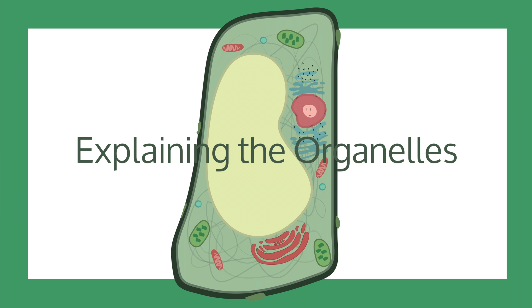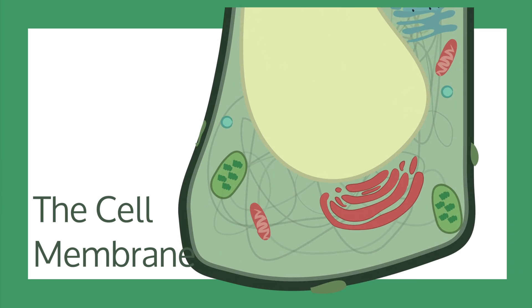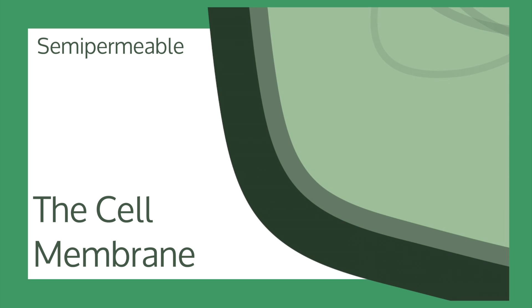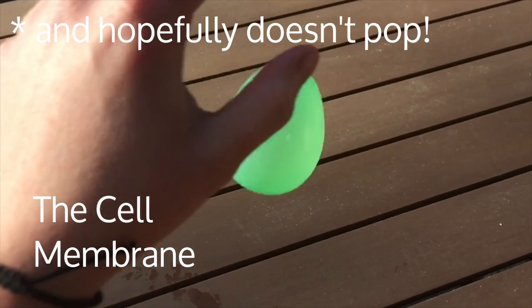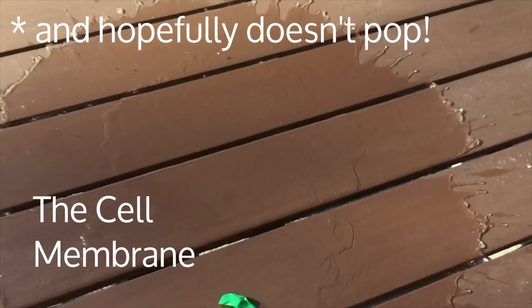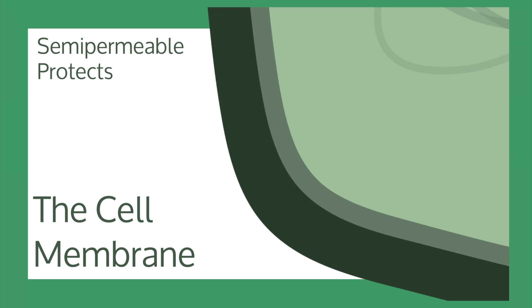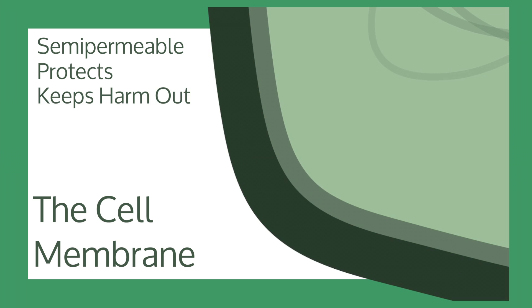Now to explain some of the organelles within a cell, starting with the cell membrane. This membrane is a semi-permeable membrane that surrounds all of the organelles within a plant cell. It acts like the outside of a water balloon, as it keeps the contents of the cell in a bubble. It protects the other organelles within the cell and keeps harmful substances out.